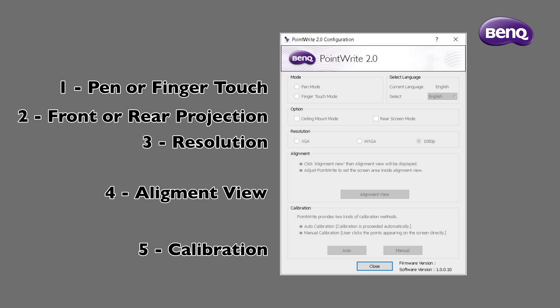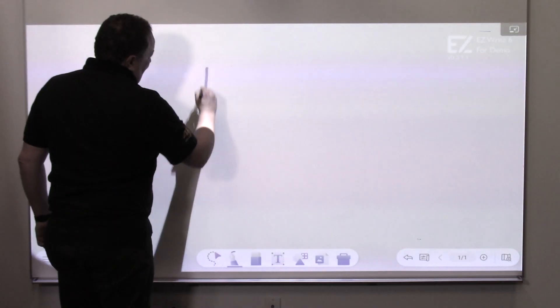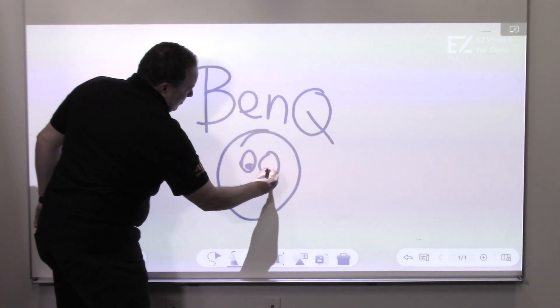We are now ready for calibration. Click on auto to have the system automatically calibrate the projector. Be sure to step out of the way as not to block the camera view of the screen during the brief calibration process. A series of black circles will be projected onto the screen. Visually check to ensure the circles are displayed inside the boundaries of the projected image. You have now successfully auto-calibrated your BenQ projector.